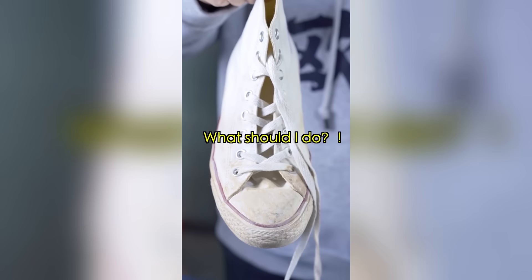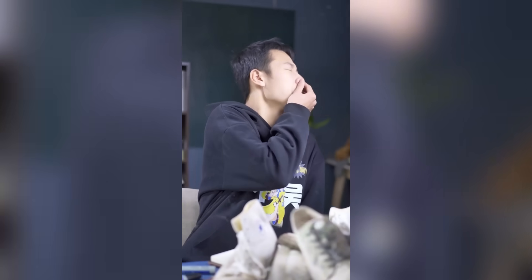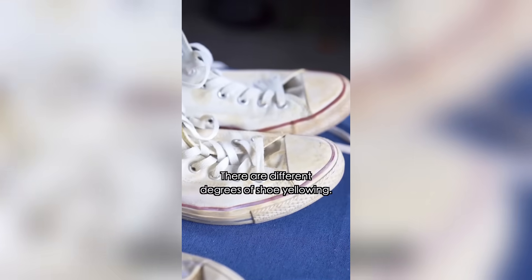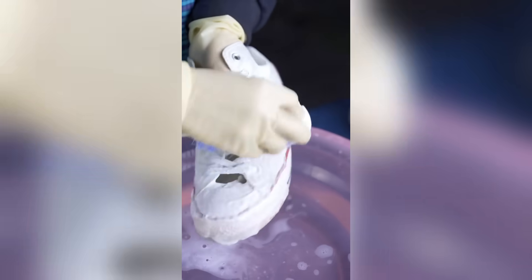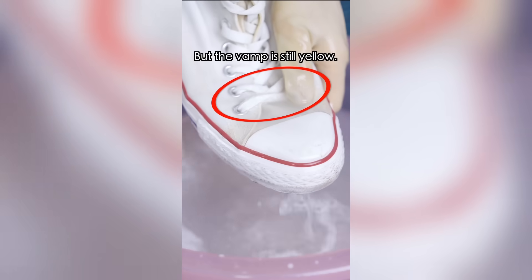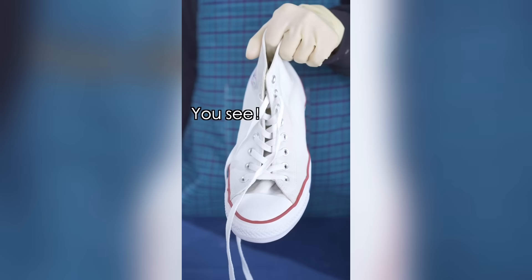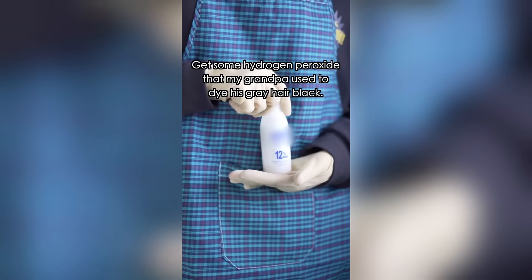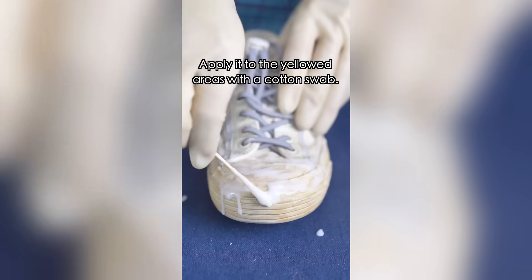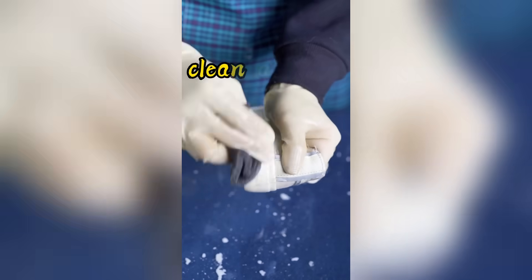My white sneakers have turned yellow — what do I do? There are different degrees of shoe yellowing, so we could try two methods. First, for mild yellowing, apply toothpaste to the yellowed areas and brush with water. Then drop a few drops of blue ink into water, put the sneakers in, and soak overnight. For very yellow sneakers, mix hydrogen peroxide with an equal amount of baking soda and apply it to the yellowed areas with a cotton swab. Cover in a plastic bag and leave overnight. The high concentration of hydrogen peroxide has a stronger bleaching effect under alkaline conditions, making the yellowed sneakers clean as new.